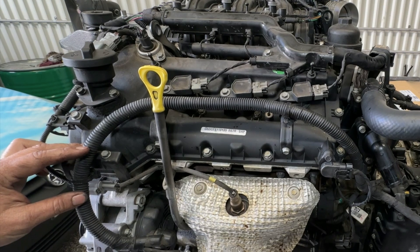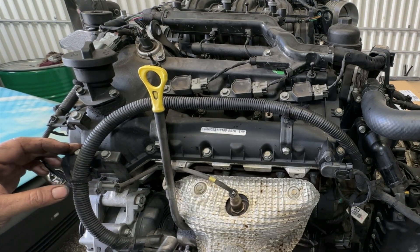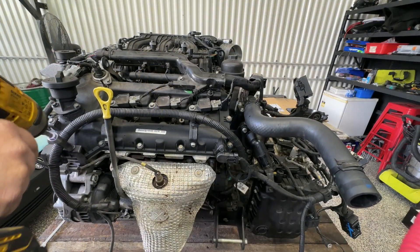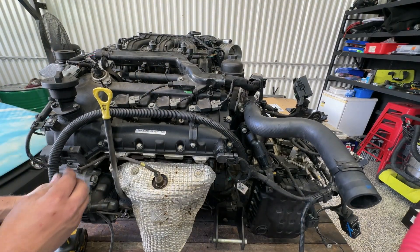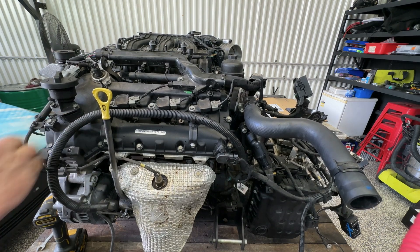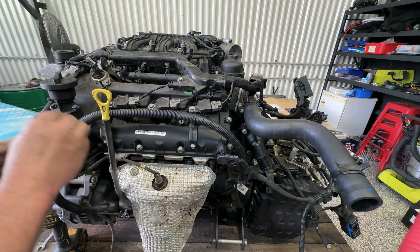I'm going to do this pretty fast and not go through each step, but just watch along. Now with the number of bolts and brackets that are going to come off here, I'd strongly suggest running the bolts back in wherever possible.